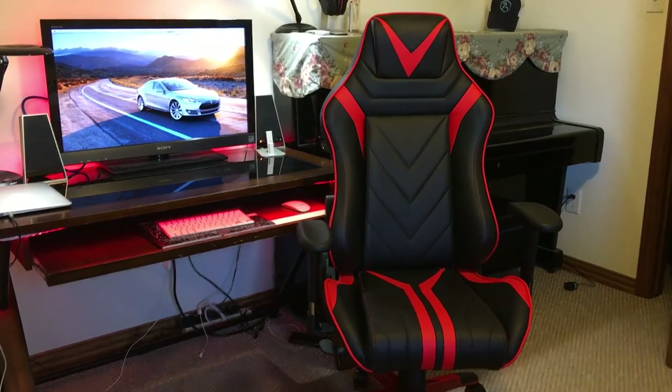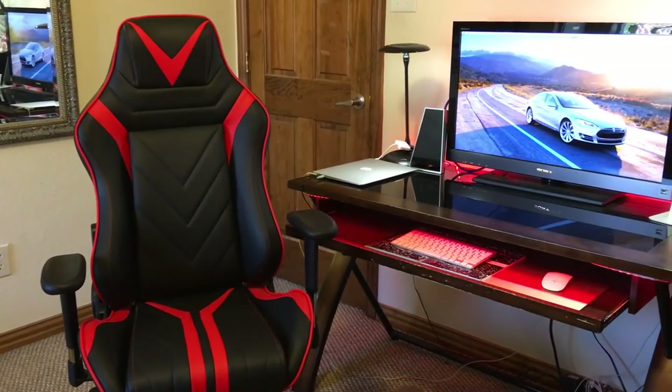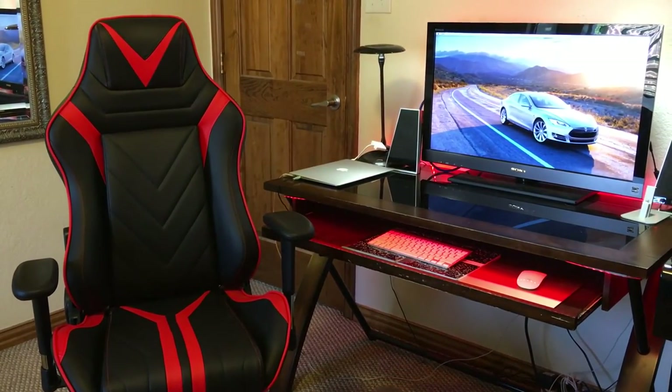In my particular setup, I actually have LED light strips that, when set to red, really match with the chair. Thanks a lot for watching. If you have any questions, please leave them in the comments down below. I hope you enjoyed this video.